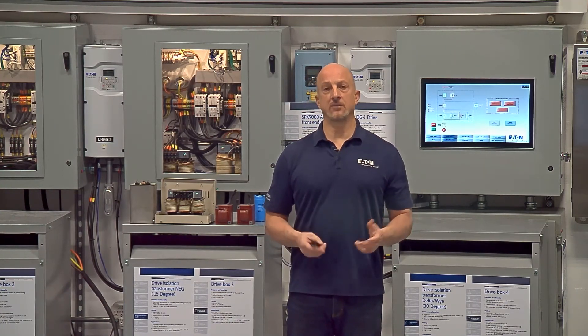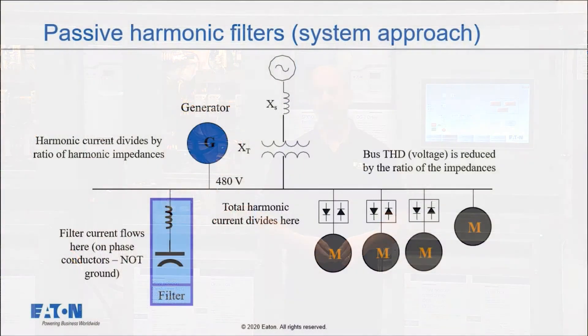So how does the harmonic filter work? Let's take a look at this picture. Each drive, for example, might produce a certain amount of harmonic current. In this case, we're saying 12 amps of fifth harmonic current coming out of each drive — remember, constant current source. So that 36 amps of current comes up to the bus and will now divide. And if I have a harmonic filter, that harmonic filter becomes a lower impedance than perhaps the source.